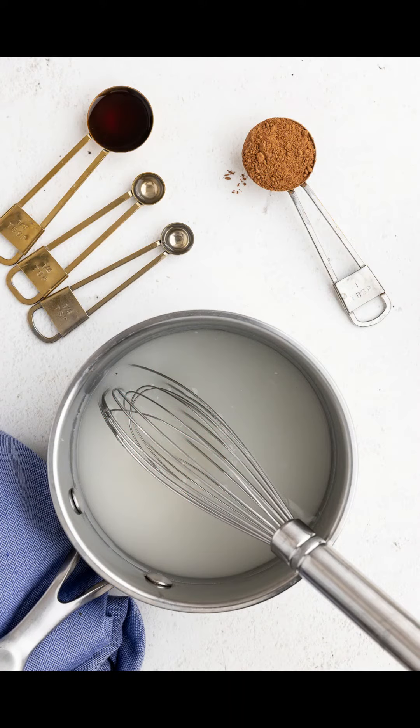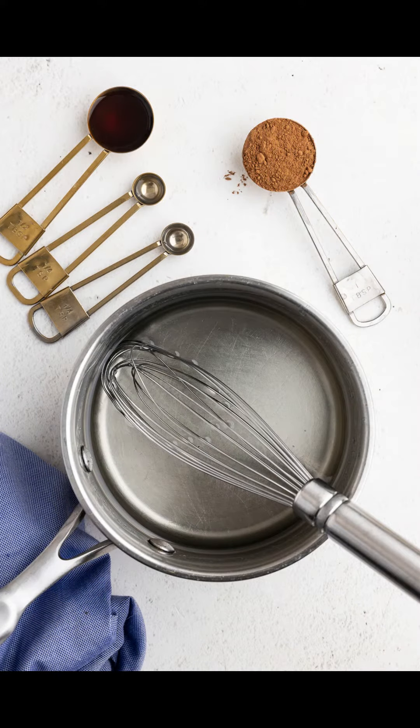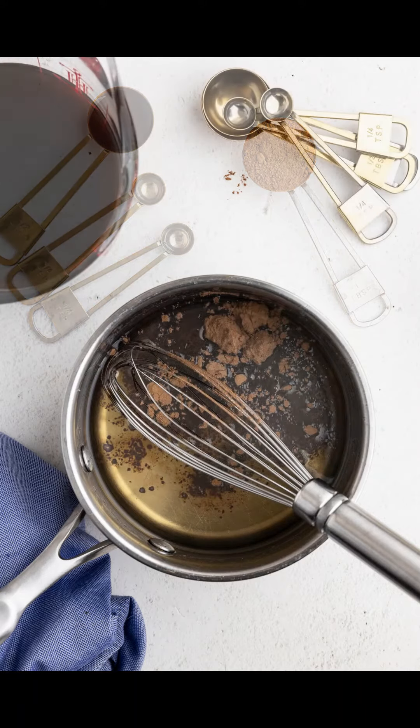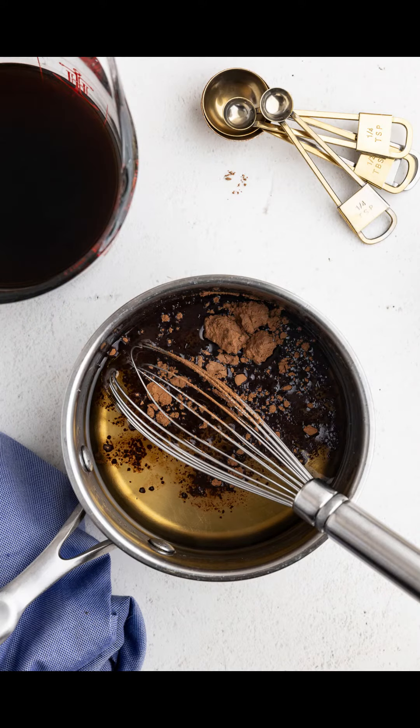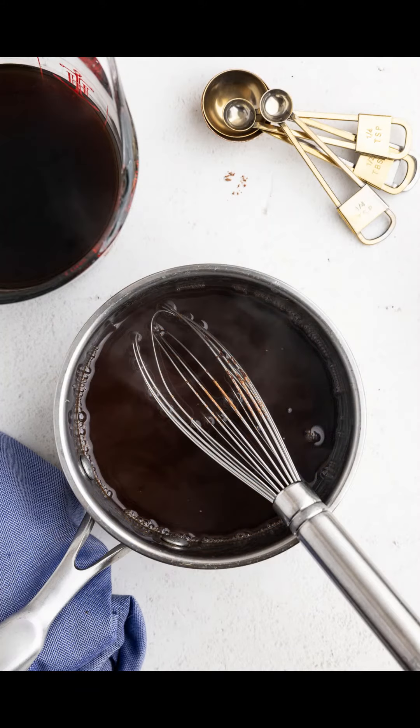To make the Irish cream syrup, in a saucepan over medium heat, combine the sweetener and the water. Whisk until fully combined. Bring it to a simmer and let it cook over low heat for 2-3 minutes. Then stir in the vanilla extract, almond extract, cocoa powder, and coconut extract. Remove from the heat.